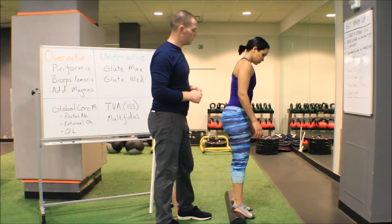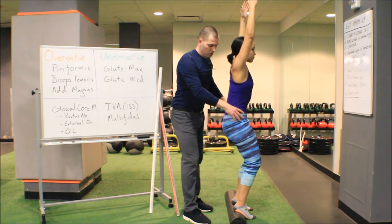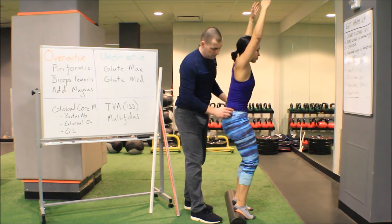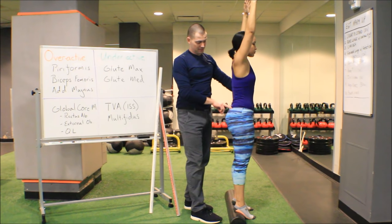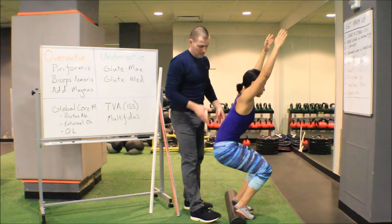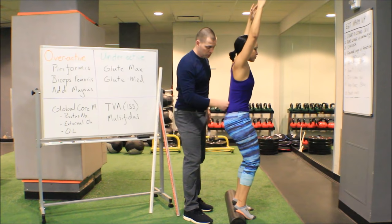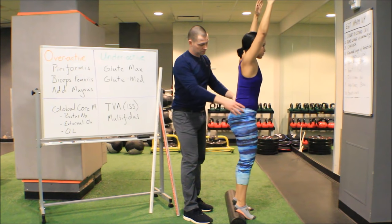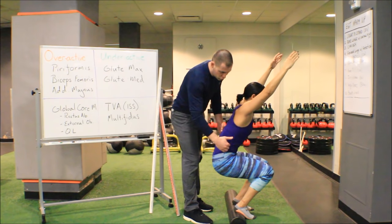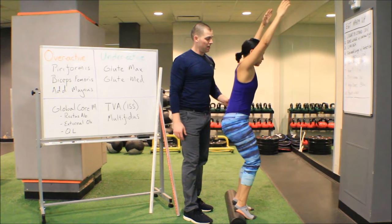The next thing we're going to talk about is a posterior pelvic tilt. With Melissa's arms up, you'll notice she gets that tuck under fairly early in her squat. Her pants are set level with her PSIS and ASIS — she's pretty level when she starts, but almost as soon as she dips down into the squat, her PSIS drops. She loses the lordosis in her lumbar spine. At the bottom, her trunk is actually collapsing — she's going into lumbar flexion as she squats, and we can imagine that's not a healthy thing to do.